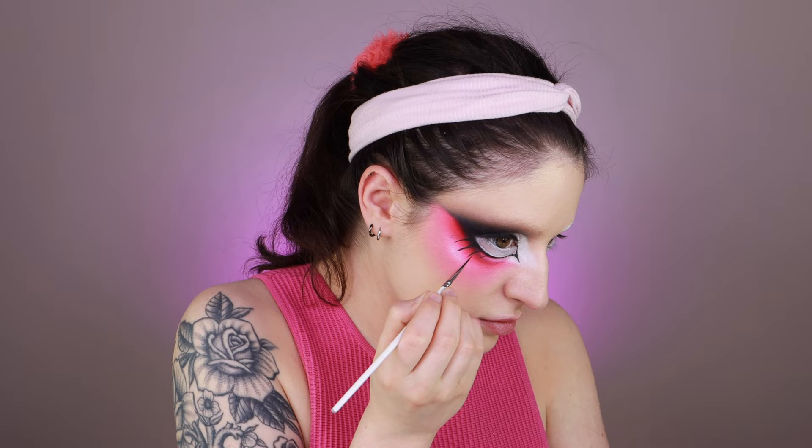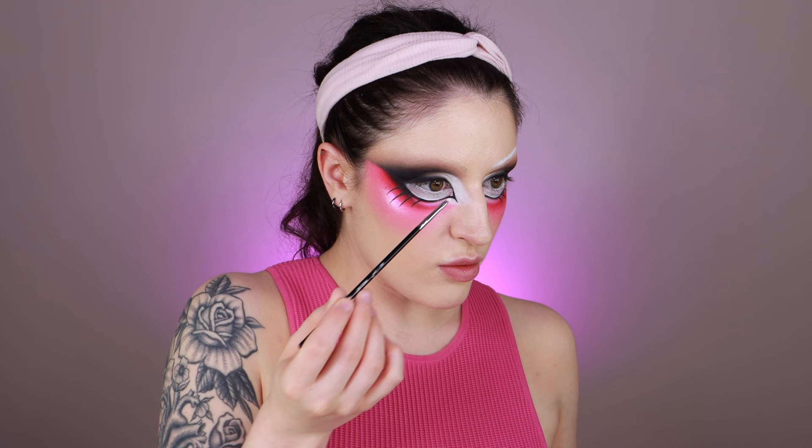I'm using white water-activated paint to do the eyebrow, starting with very light lines. Oh wait — I forgot a step. Before I do the eyebrow I'm going back in with the Melt Cosmetics contour powder I used earlier and adding some contour underneath this immense amount of blush.